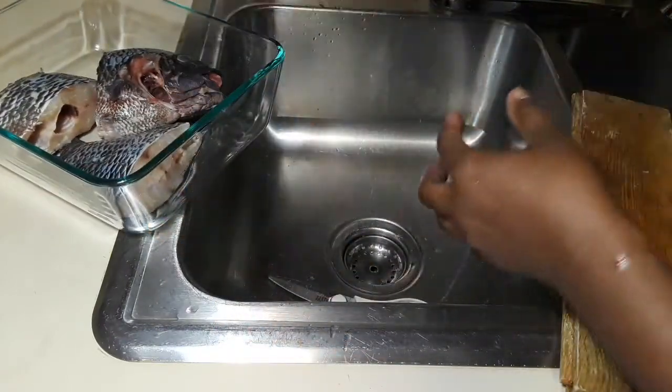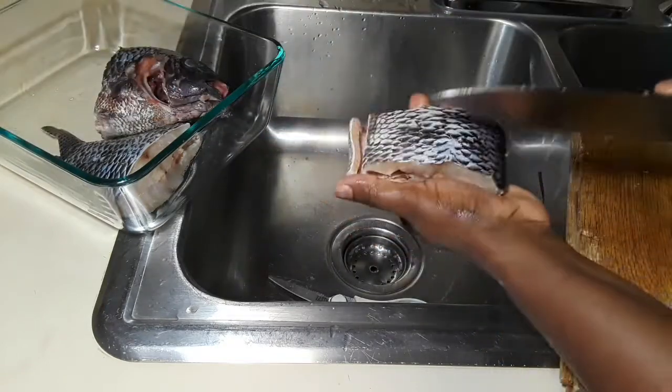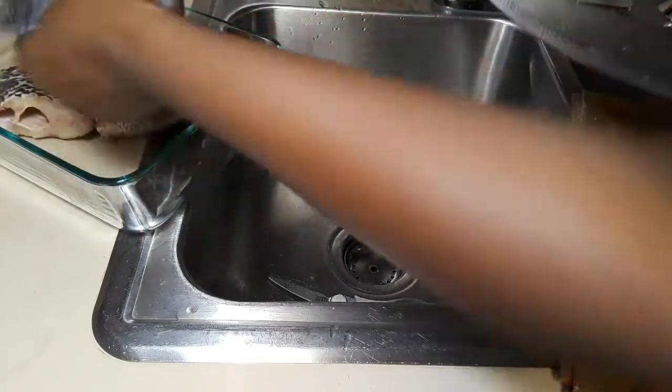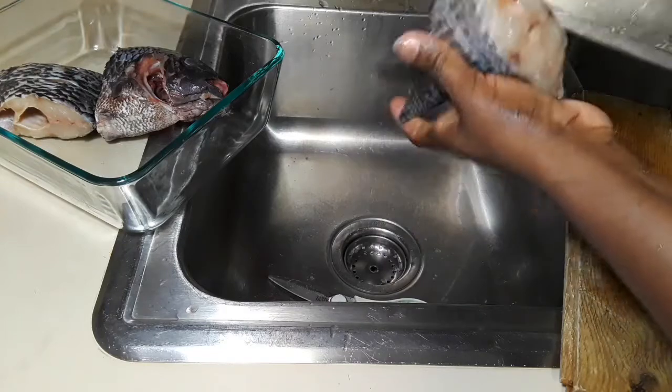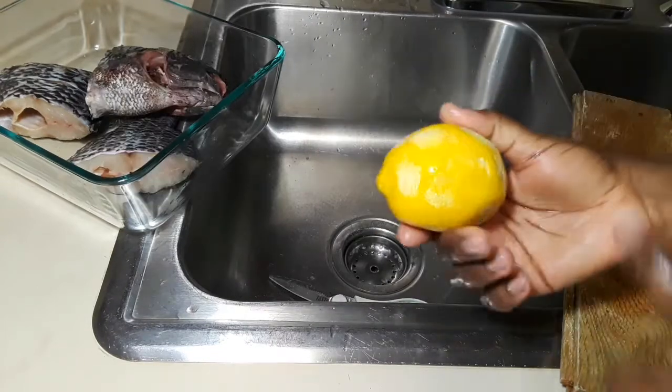Now I'm taking my knife and cutting slits on top of the fish. This is going to help it cook through, and it's also going to help your seasoning penetrate and marinate all the way inside.